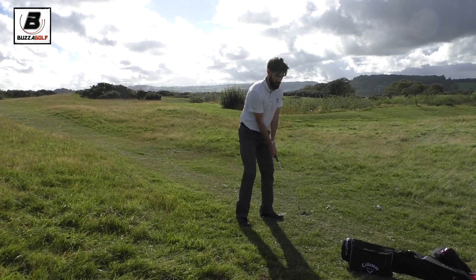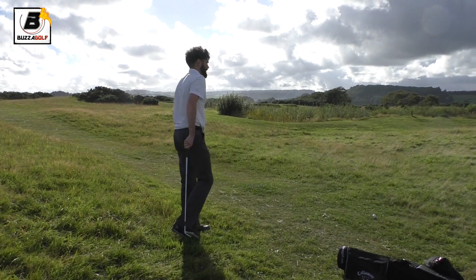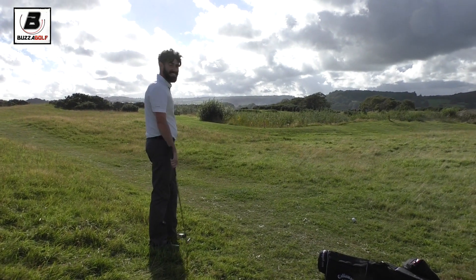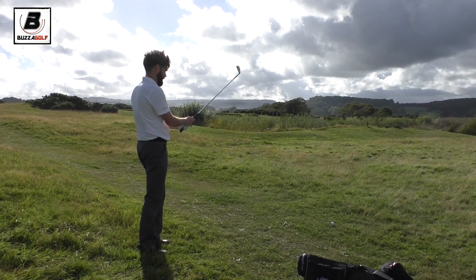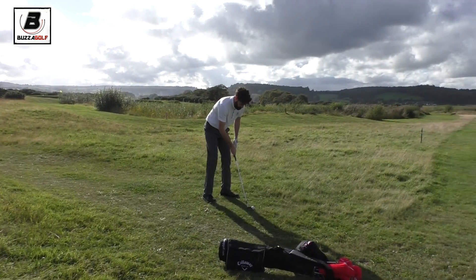I'm going to grip down and try a punchy six. But if I get this wrong, I don't clear the water. If I take more club, I hit it in the edge. Hit the right one. Aim it in the middle of the green — just a nice smooth one.